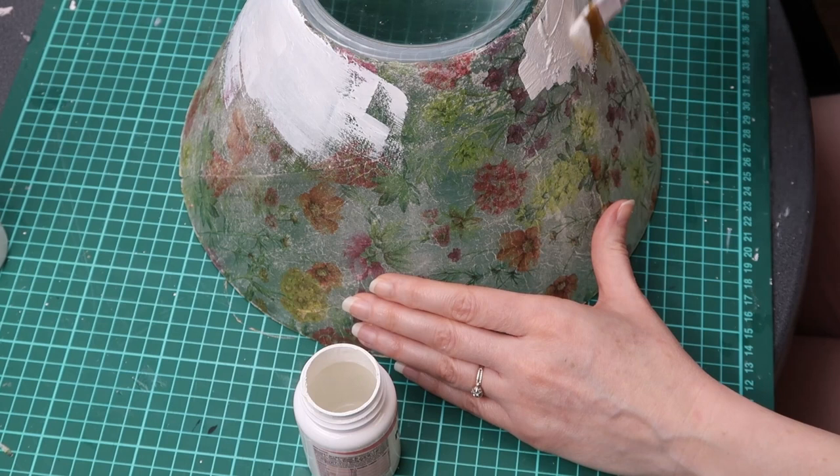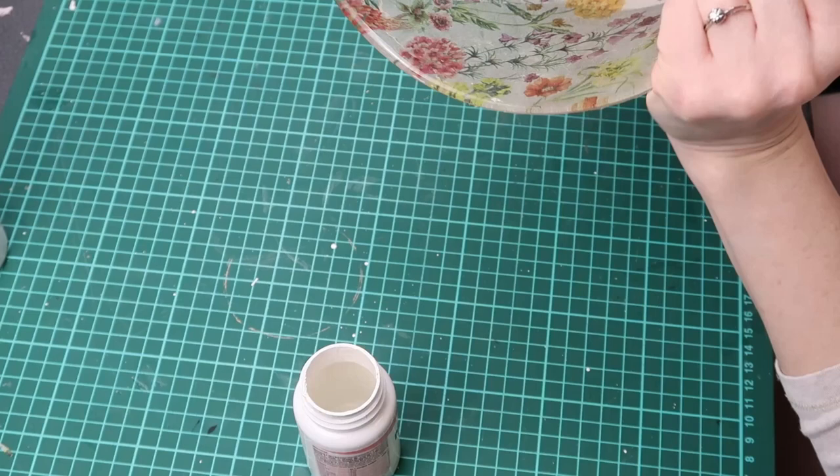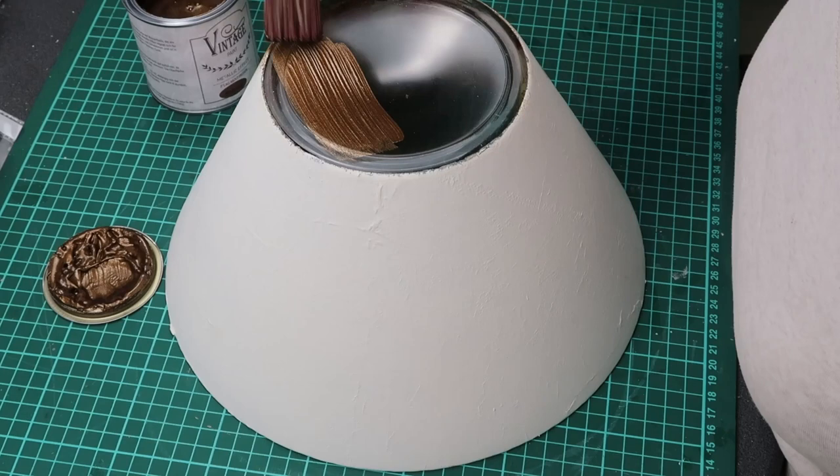After cutting the excess napkin from the top of the bowl I applied three coats of white chalk paint. This is why a white background works best with napkins — it really makes the images visible. I then applied three coats of vintage paint in metallic bronze.